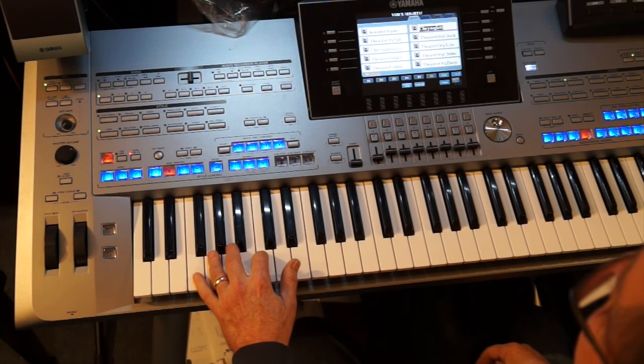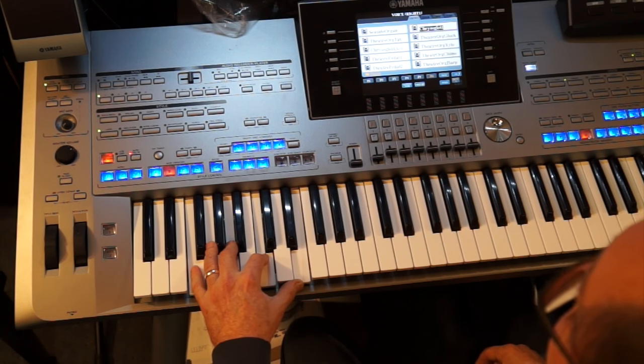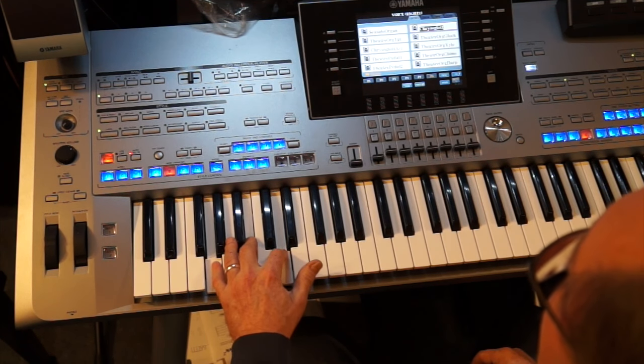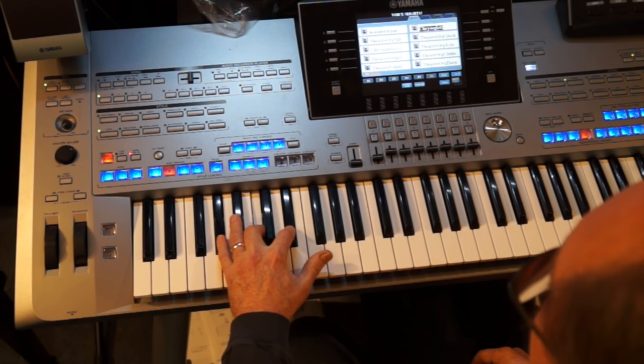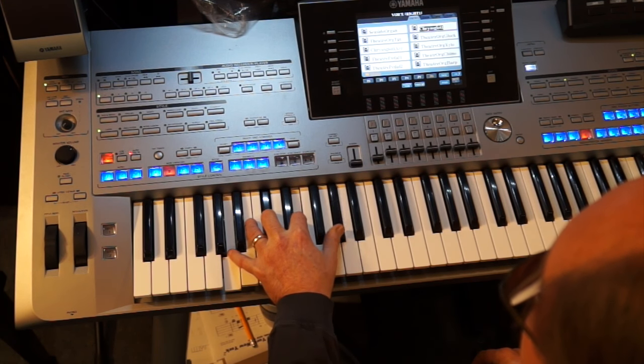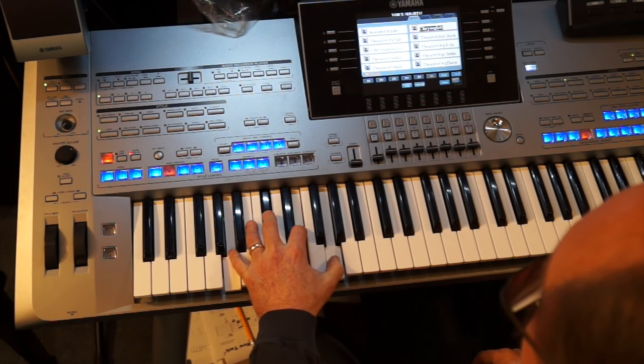Get that down. Here's your F major 7, and F sharp, G, A flat, to A major 7. Make sure you hit here and not here. So that's a great song, isn't it — Watch What Happens.